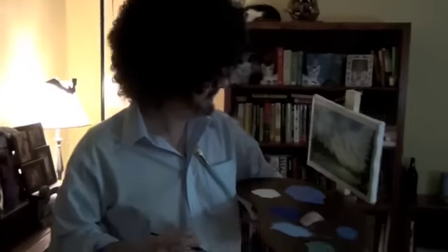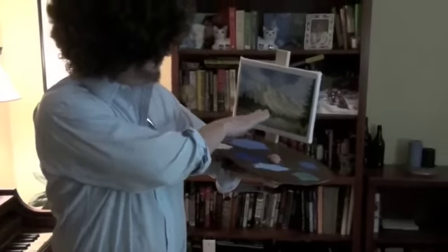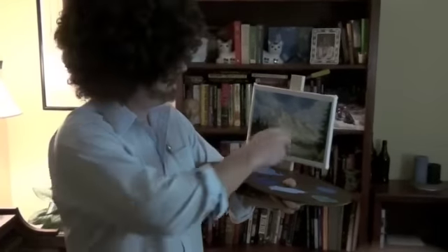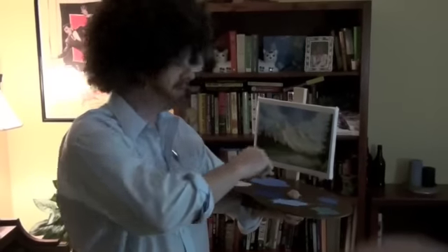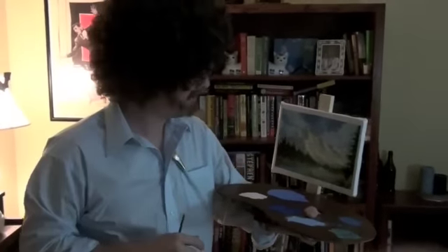Hi, I'm Bob Ross, and today we're going to talk about finishing up a painting. Now, if you can see what I've got here, I've got a nice little sort of lakeside landscape, with some fir trees over here, and some nice soft clouds up top, some misty mountains here. I'm not sure if that's pollution or not, but it's a little misty down at the bottom.